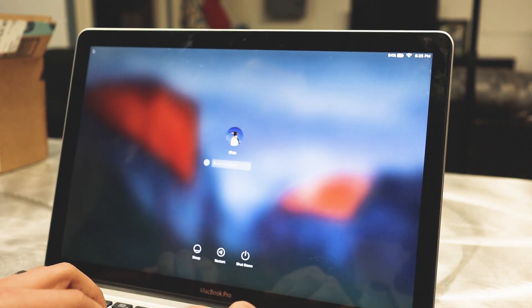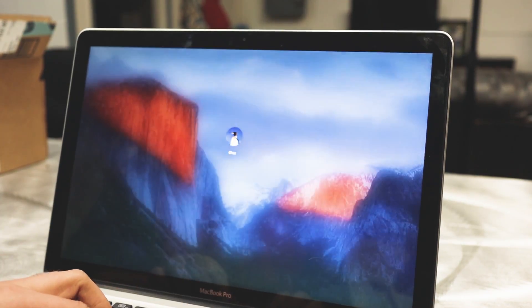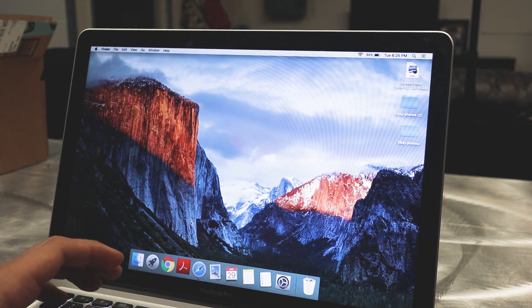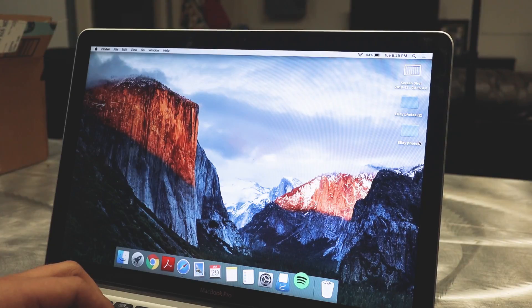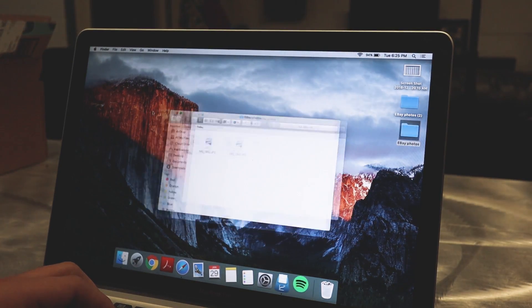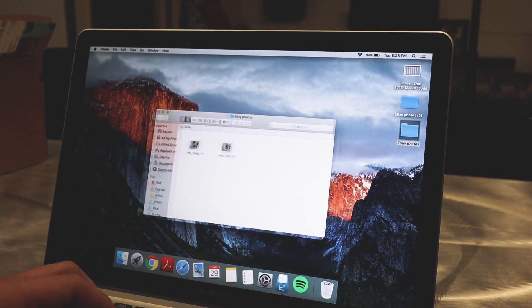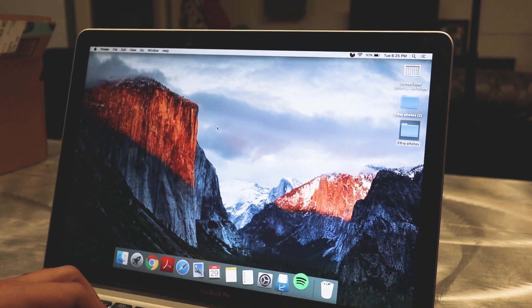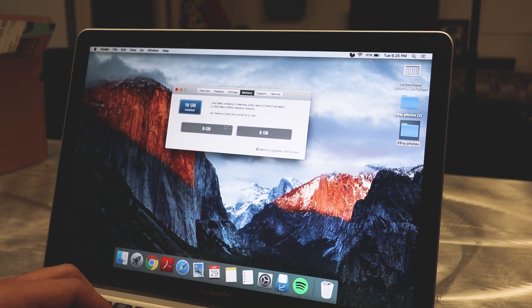Once we are booted up, go ahead and log in as usual. There is going to be nothing different on your computer except for the speed. Play around with your normal apps and everything you usually use, and you'll see things should be opening up a lot quicker than usual. This is one of the slowest computers I've ever used — it's a 2011 — and it would literally take about 10 seconds just to pop open folders. I'm already seeing a difference. You can go into your Apple About This Mac and double-check that it is showing 16 gigs of RAM, and under memory you should see two slots at eight gigabytes each.